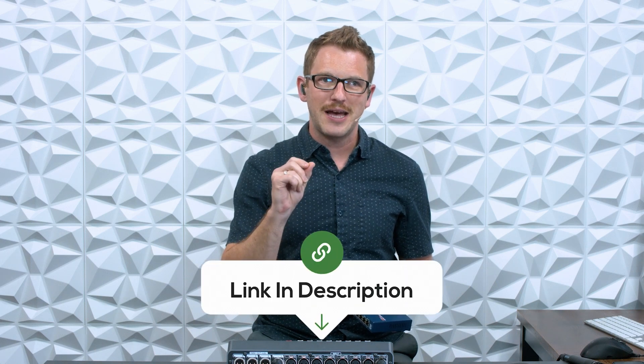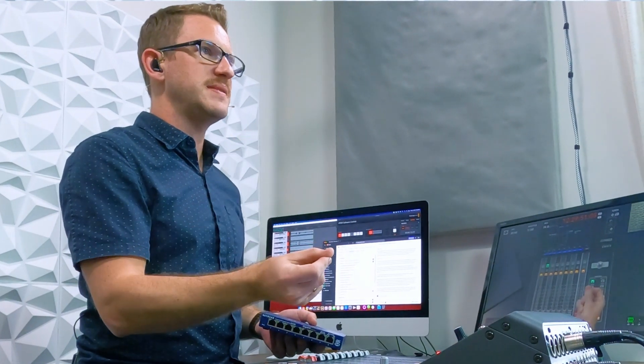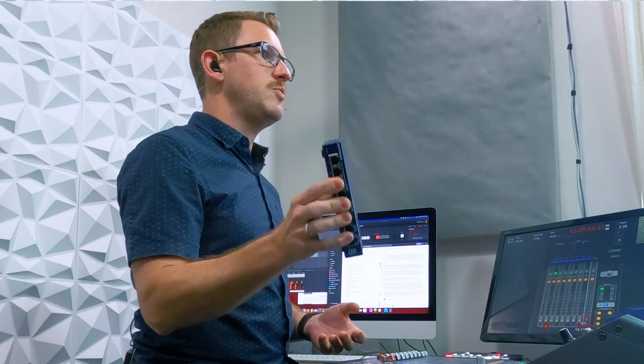Now Audinate and Shure both have lists of disqualified switches. It sounds kind of scary, but you don't want this to take down your Dante network. Down in the description below, I have linked two PDFs — one from Shure and one from Audinate — talking about disqualified switches and what network switches you should be using on your Dante network. So if you are wanting to add more devices on your Dante network, do not grab the wrong switch.